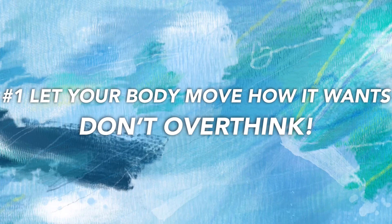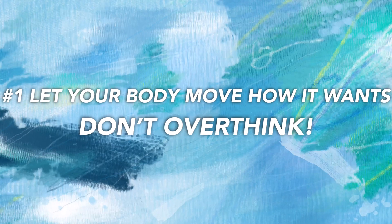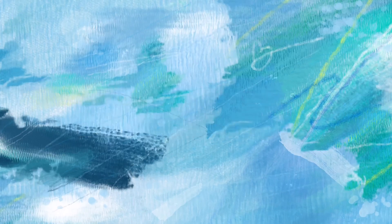Let's get straight into talking about freestyling. Number one: let your body move however it wants to. Don't overthink. Unless you're given specific criteria to follow on how you should freestyle, move however you want to. The point of freestyling is to dance carefree because you're not having to focus on choreography that has already been made. You just dance however you want to. It's that simple.